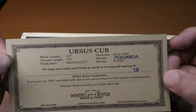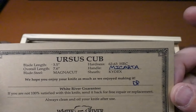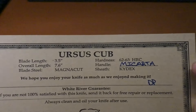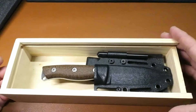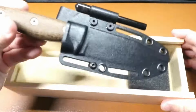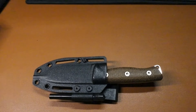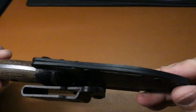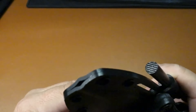Ursus Cub — 3.5 inch blade, 7.6 overall, Magnacut steel, 62 to 63 HRC — that's the magic number. Micarta handle and Kydex, not just Kydex but White River Kydex — we all know what that means, it's just amazing. And then look at that — oh my goodness, that is about as cute as cute can be. I'm going to guess this is probably going to be super functional. Look at that Kydex right there — nicely done. Got a little drain hole there — yes, there's our Kydex sheath.